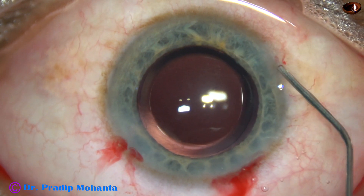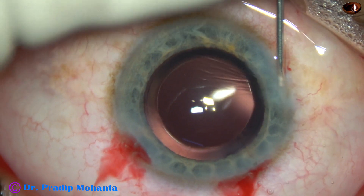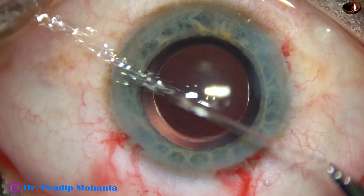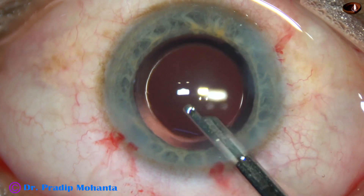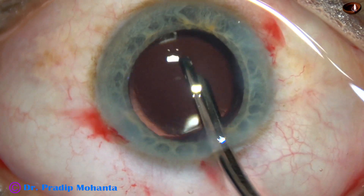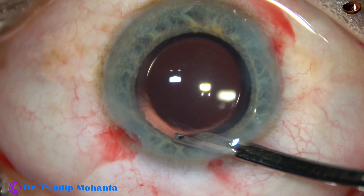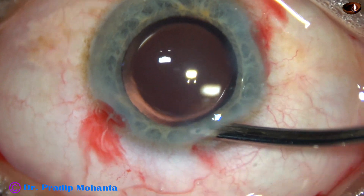The lips of the side port wounds become thick and they get nicely opposed. And now, our final lavage of the anterior chamber. At this time, any visco remaining on the back surface of the cornea is removed. The anterior chamber is nicely washed and nicely formed. And then the case is concluded.